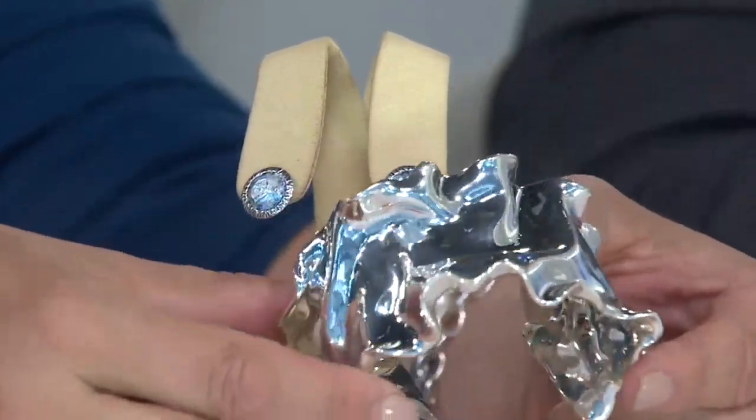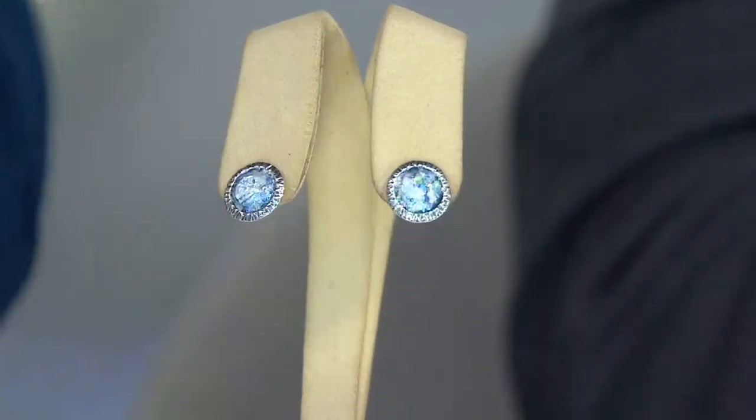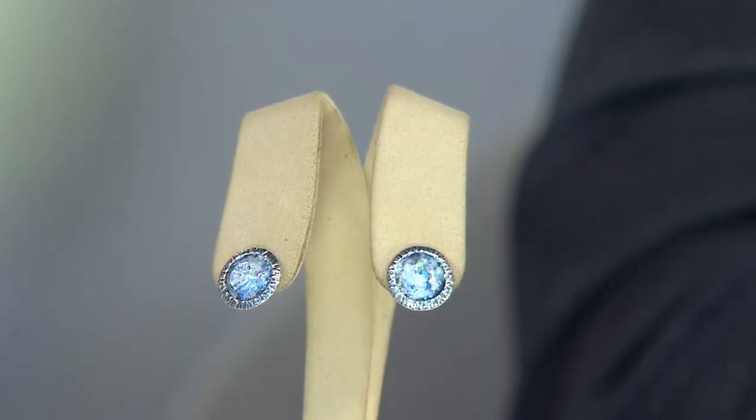We'll talk about the form designer later. Don't let me forget to share with you the new Jovella electroform necklace in a little bit — we'll hold on to that, so you have to keep watching.